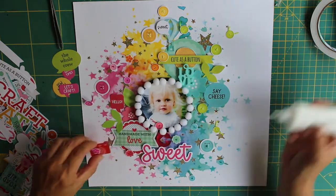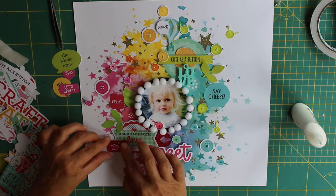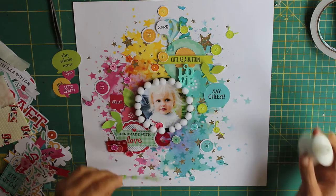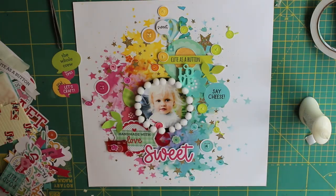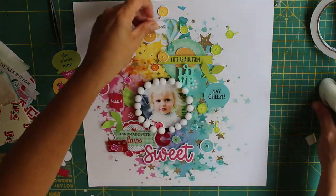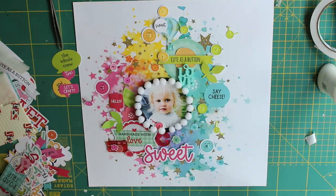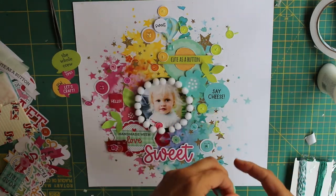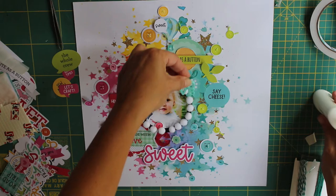There's also a little white one that says 'sweet' that I'm half-sticking on top of the hot air balloon. Those big button ephemera pieces actually have cute little faces on them — they are absolutely adorable! That theme runs through the whole collection with little crafty icon stickers with little faces on. I've also made a scrapbooking layout with this collection, which will be up on my YouTube channel within the next week or so, so keep your eyes peeled.